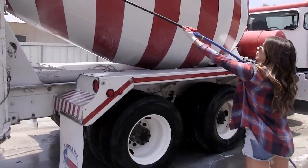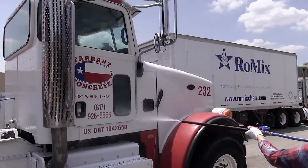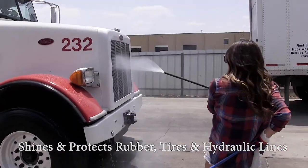This retards adhesion and reduces concrete buildup. Bodyguard also shines and protects rubber tires and hydraulic lines.